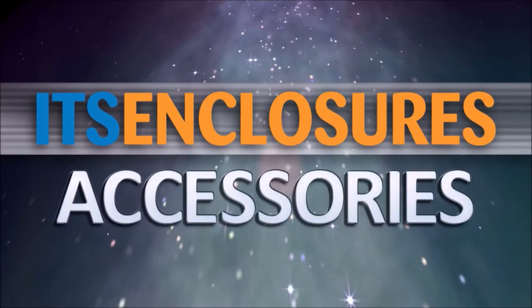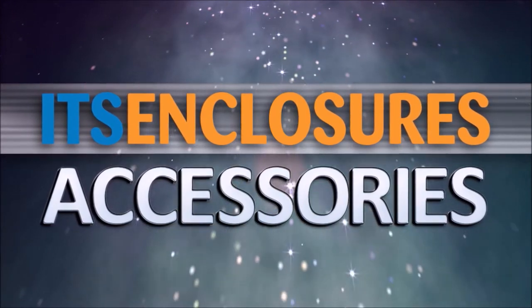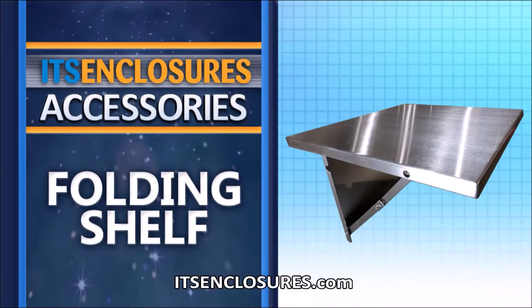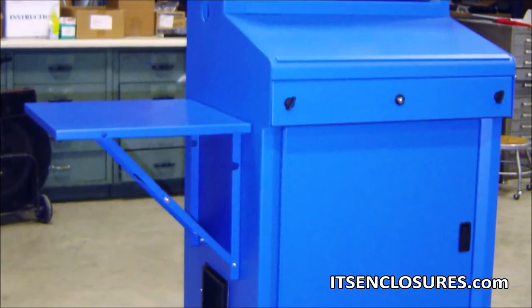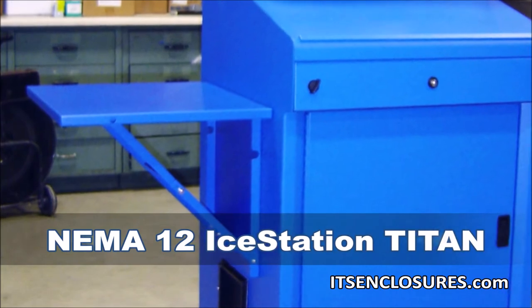ITS Enclosures offers various accessories to create the perfect enclosure solution. Introducing the FS20 folding shelf. The folding shelf is a great addition to our freestanding computer enclosures, including the iStation Titan.